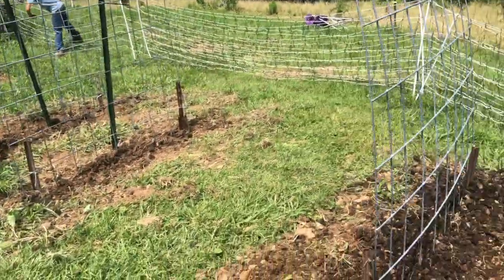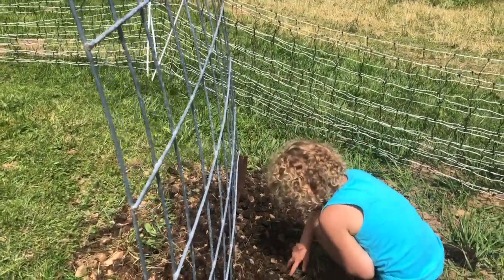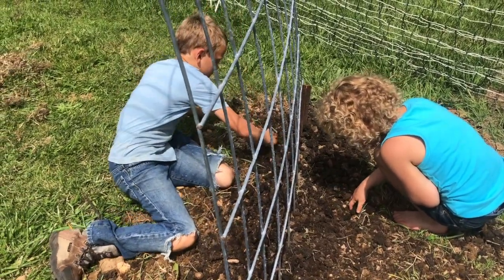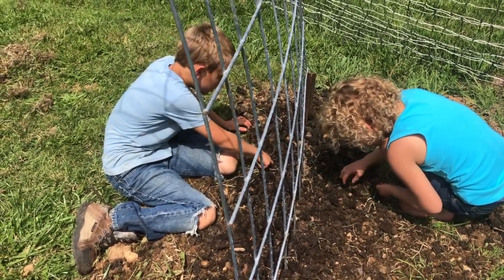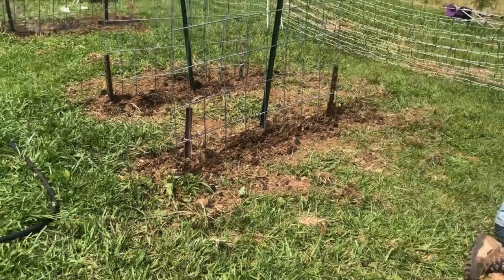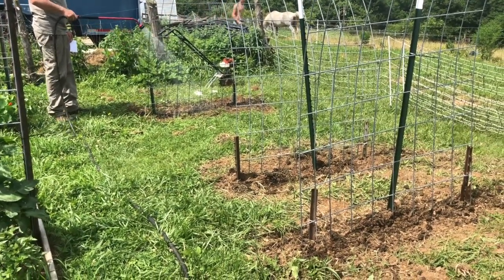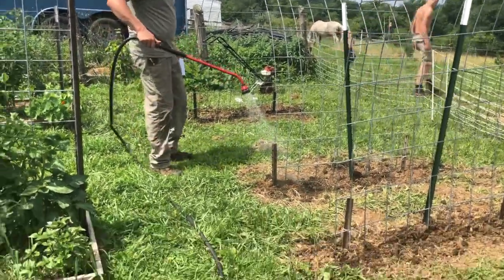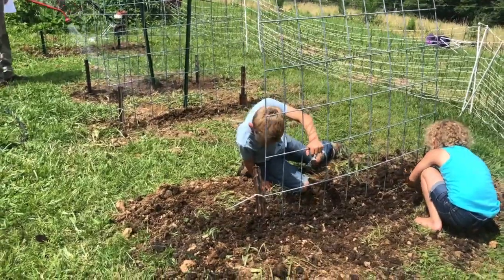Checking in on how the kids are doing with planting — still going, trying to find where she left off. Jeremiah can go ahead and bury his seeds, pressing them down into the soil. This last row had more compost in it. Hopefully with the water and it all being broken up and mixed in, we won't see those fly larvae this time.